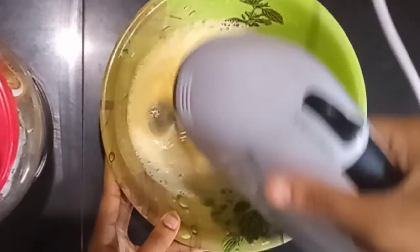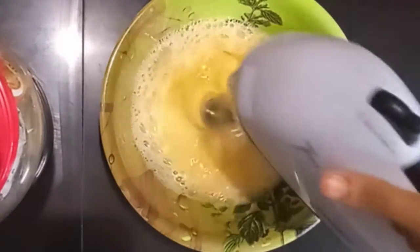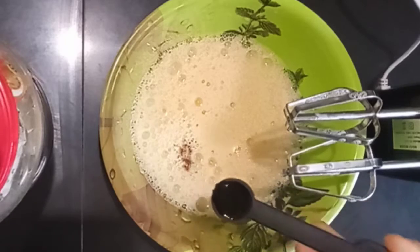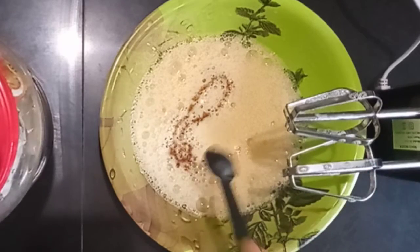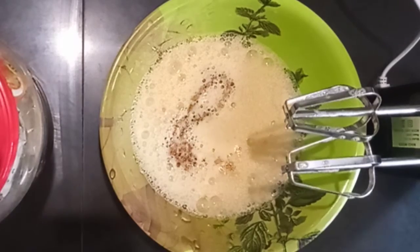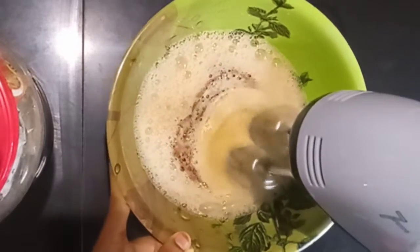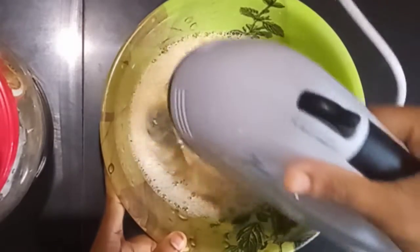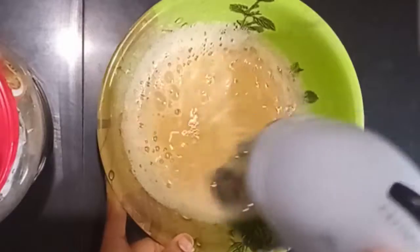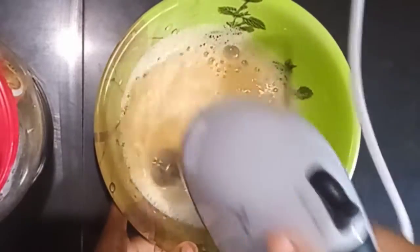Let's start beating. In the beginning, use a teaspoon of vanilla. If you beat it well, it will have a good smell and a nice taste.